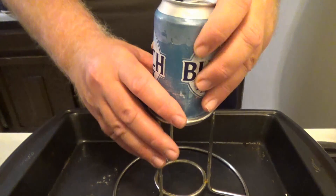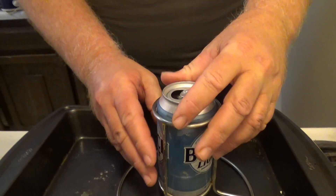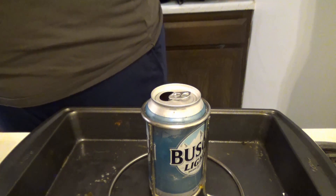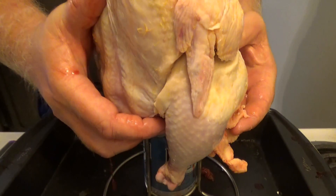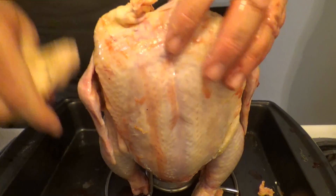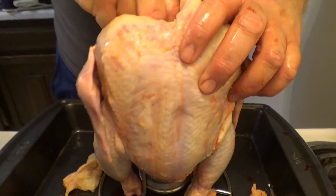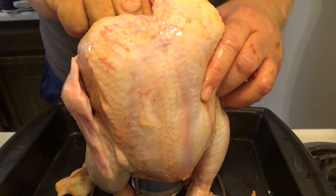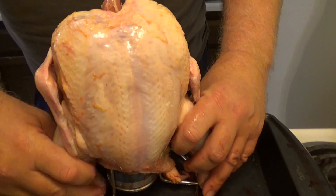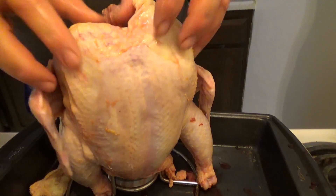Cheap beer preferred. We put it in this slot — be very, very careful because it's a tight fit. No, I did not take a sip out of it. Now we're going to open up our raw chicken and just slide it over the beer can just like that. There's going to be a hole up here with some fat — we want to move that. Okay, just like that.